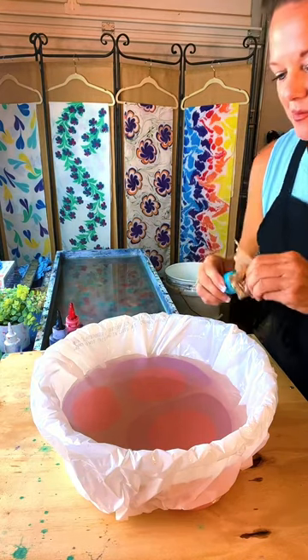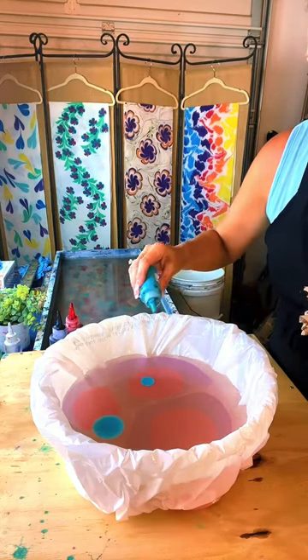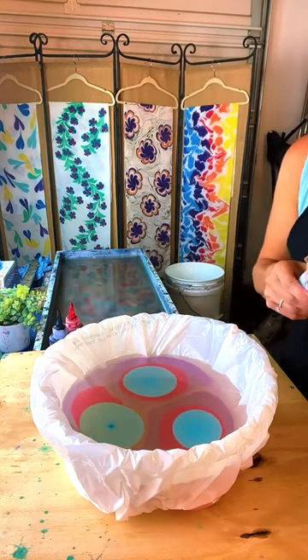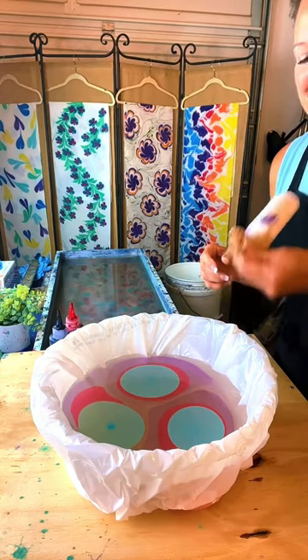Our question for tonight — we try to throw out a question to go along with each live, a different one every night. Tonight's question is: what is your favorite childhood toy?